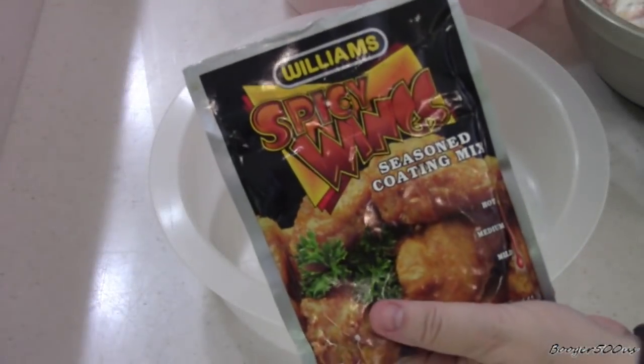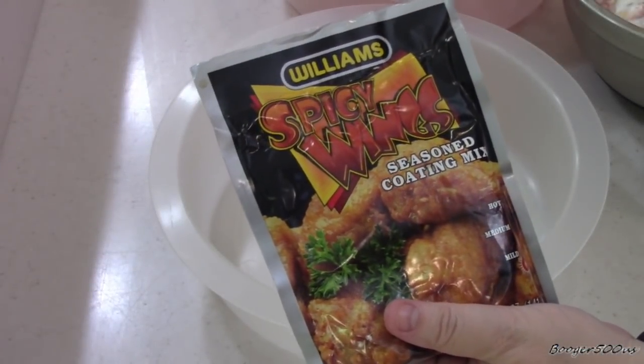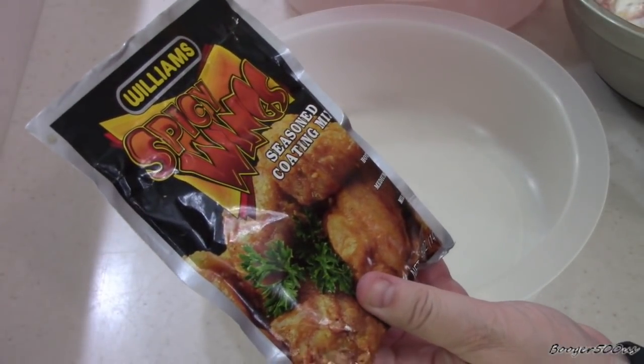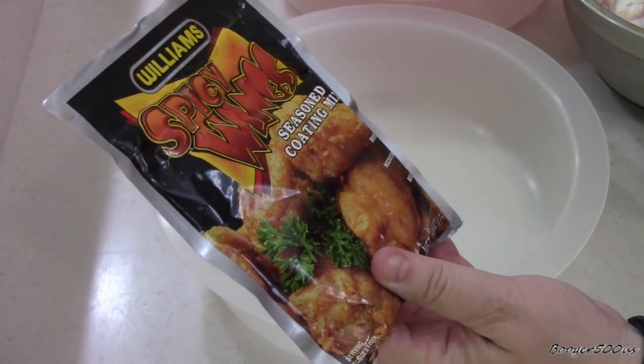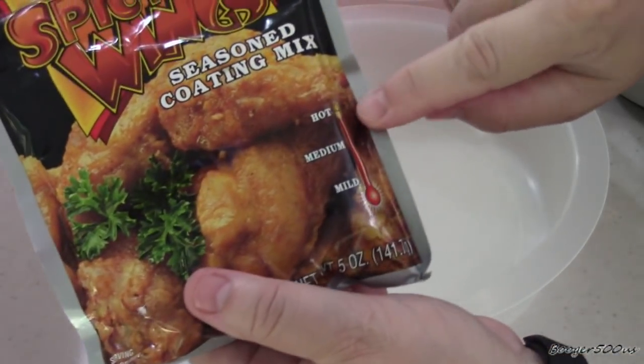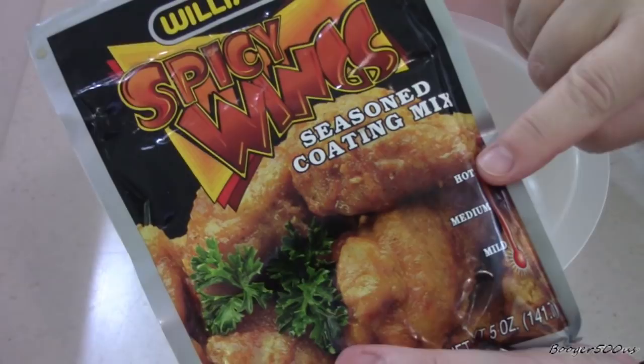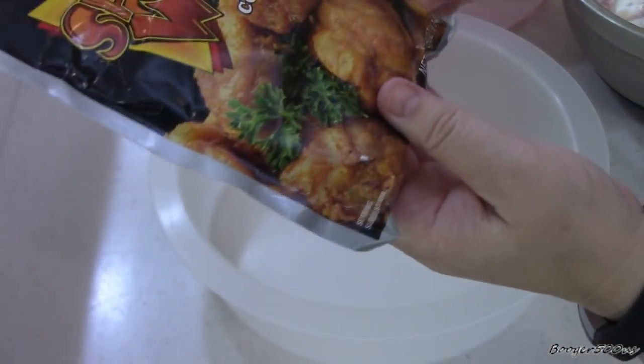Welcome to Wednesday Quickie! We're going to review Williams spicy wings seasoned coating mix. Look at that — the heat level is close to hot.